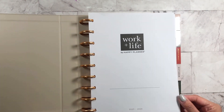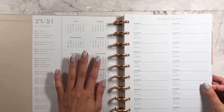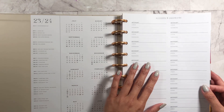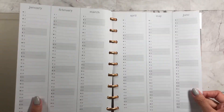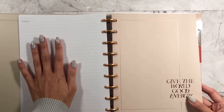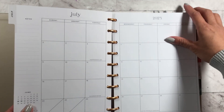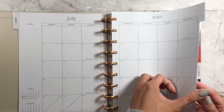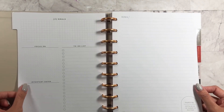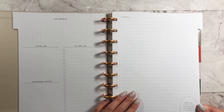So let's go through this. This is for 2023 and 2024, starting in July. This is your year at a glance. You have accounts and passwords, another year at a glance, and notes — 'give the world good energy.' I love how clean this is. Look, there's nothing in the middle — this is like my kind of planner. And then you have your July goals: focus, to-do list, important dates, and any notes.